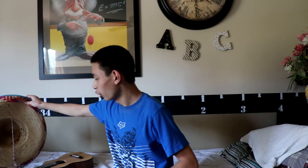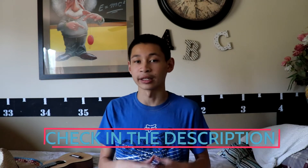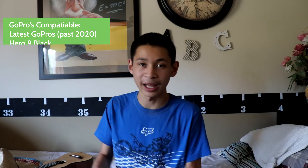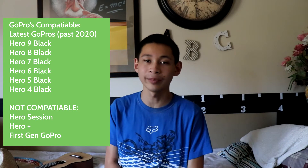From the GoPro website, which will be linked in the description down below, you will be needing a GoPro that's at least a Hero 4 up to the Hero 9 Black. The Hero Session does not count in the process of the webcam.